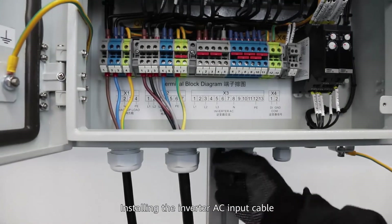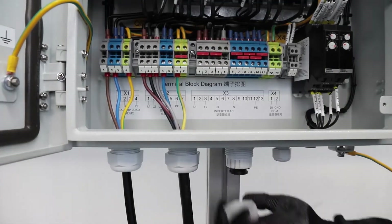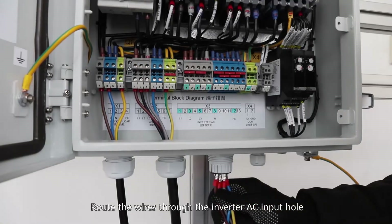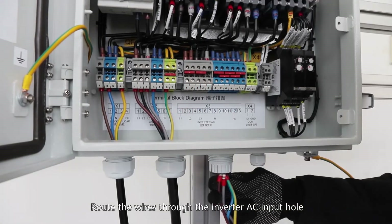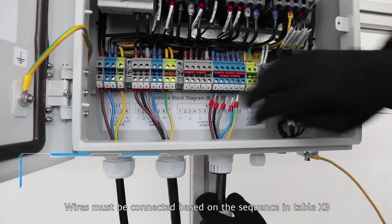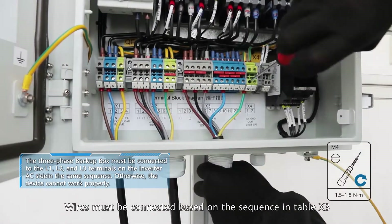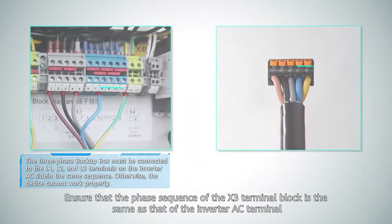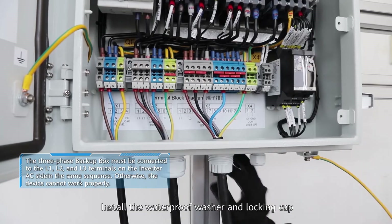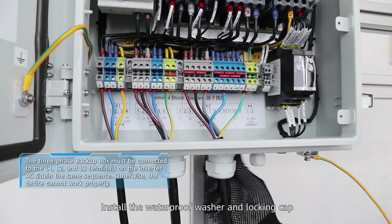Installing the inverter AC input cable. Route the wires through the inverter AC input hole. Wires must be connected based on the sequence in table X3. Ensure that the phase sequence of the X3 terminal block is the same as that of the inverter AC terminal. Install the waterproof washer and locking cap.